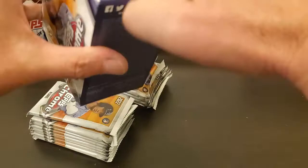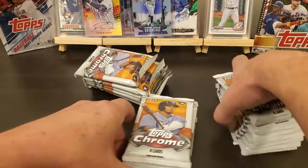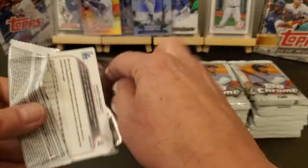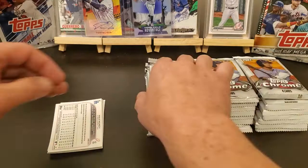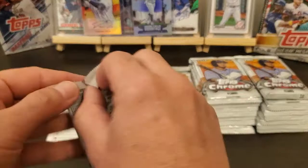Still waiting on all the other stuff I ordered — I think the majority of it, hopefully it'll be here soon. Alright, I'm just gonna go ahead and open up a stack, we're just gonna go through them. That one just ripped right open. Put my little card down there to keep from scratching up the surface — my desk here is getting a little rough.